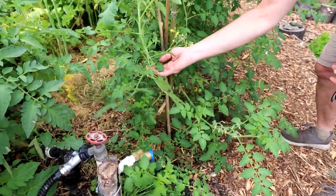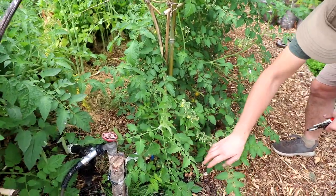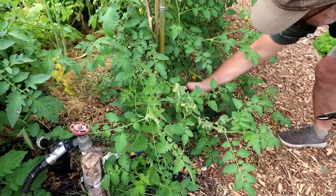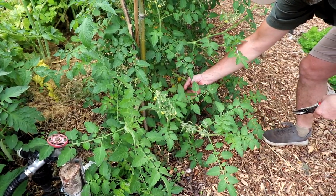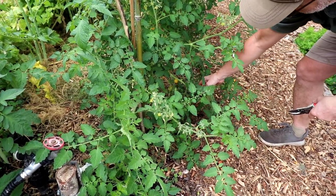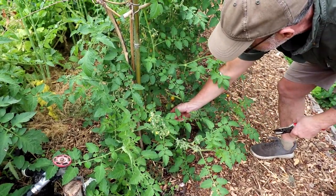I'll probably tie him up. They tend to get a lot of disease if you leave them close to the ground. This guy's probably only been on the ground for like two weeks, so I'll try to get him up off the ground. He's already kind of getting disease.